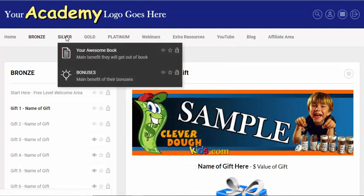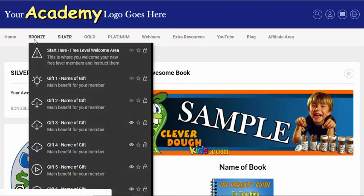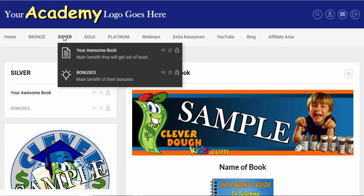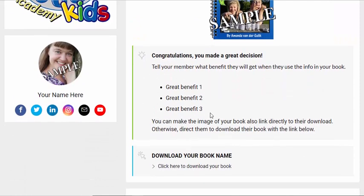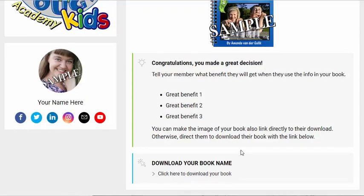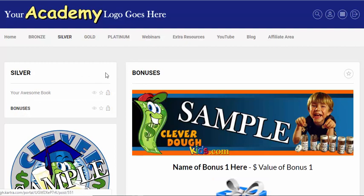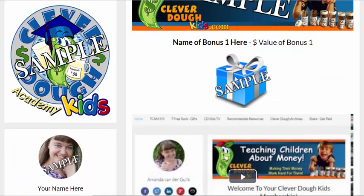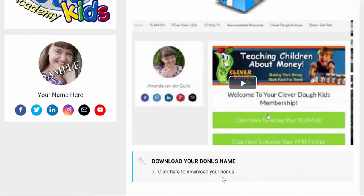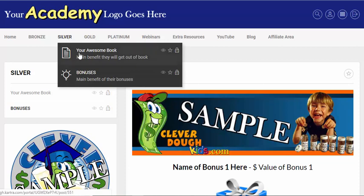The silver level is really your book funnel. This is where you would have your upsell once a customer or potential customer opts into your list and gets access to their free gifts. You automatically ask them to upsell to your book, which is listed here with instructions about the benefits they're going to get and where to download it. I've also added bonus areas for each section — with an image, a potential video, and a place to download the bonuses.